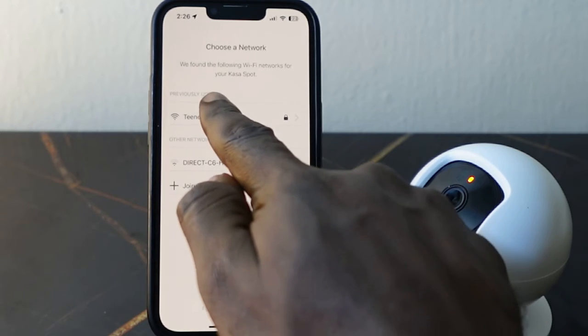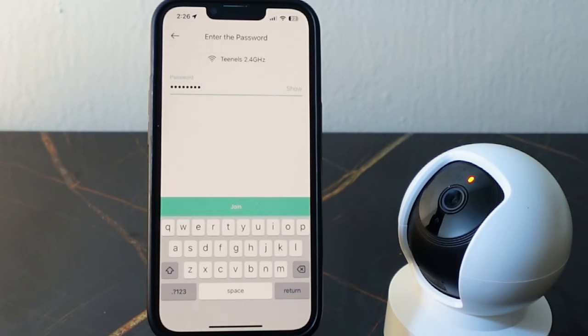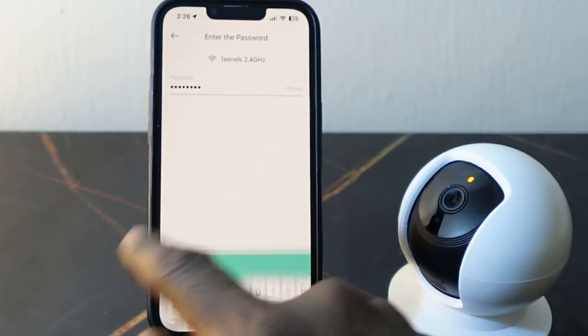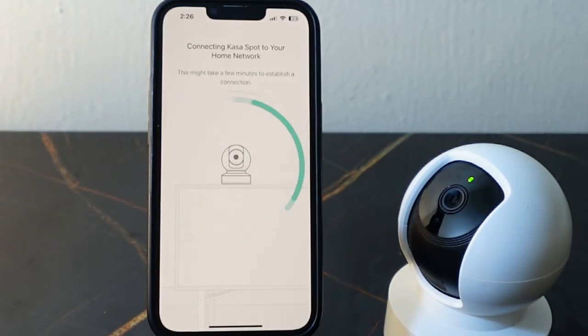Tap your Wi-Fi here. Now you want to enter your Wi-Fi password — in my case my password is already saved, so tap 'Join'.